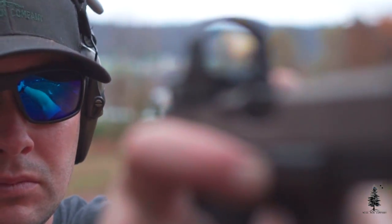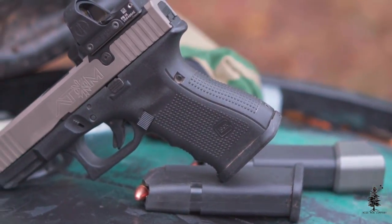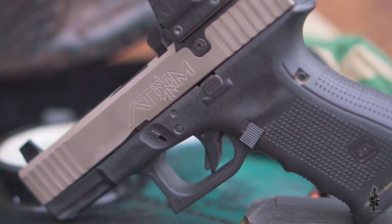A stripped Atom slide is $500. You are getting a lot of value out of this slide. It's going to come to you stripped — no barrel, no recoil spring, no internal components. It's going to have your mounting plates and your sights. You're going to have to fill it — a parts kit for a slide is around $50, and then whatever barrel and recoil spring you want to use.